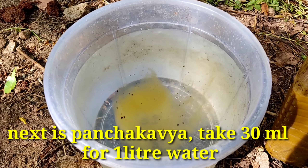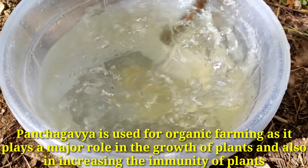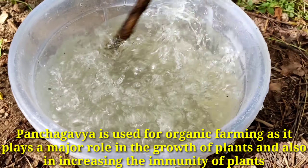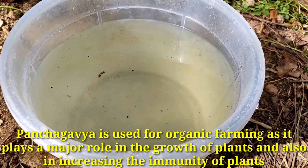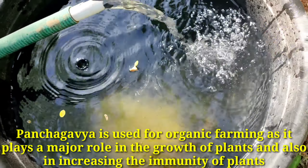The next one is pancha gavya. Take 30 ml for one liter of water — this is the ratio for pancha gavya. Pancha gavya is used in organic farming as it plays a major role in the growth of plants.